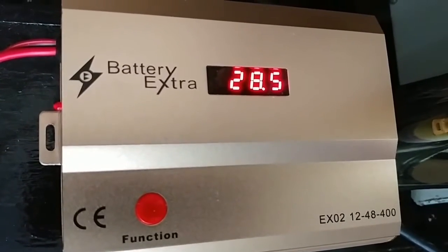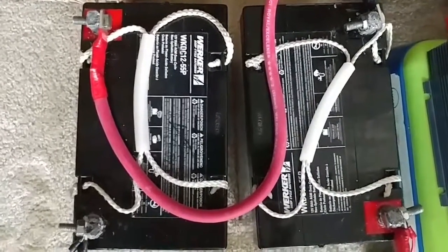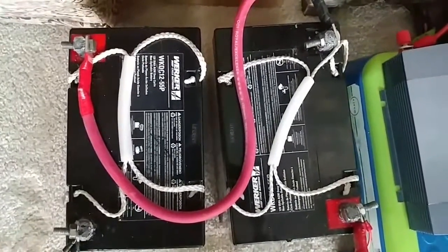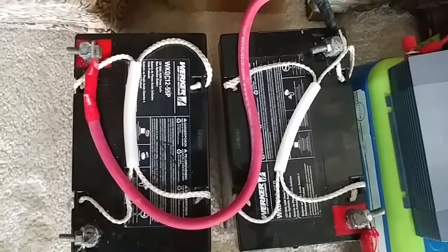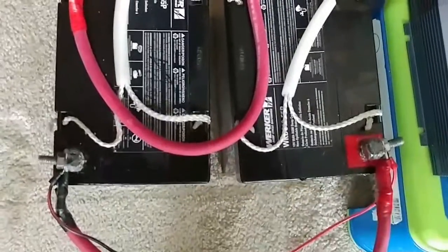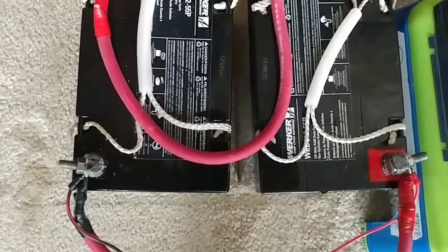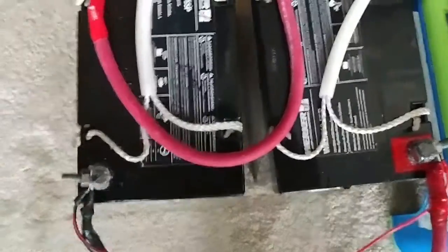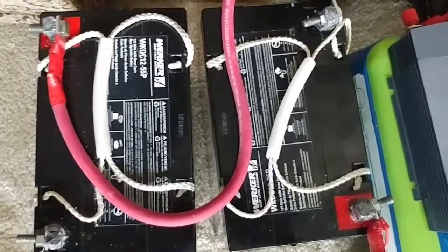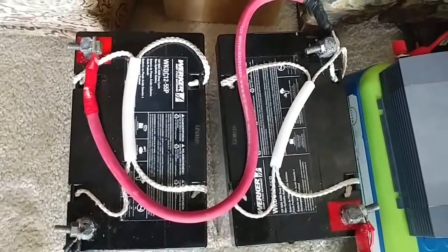Believe it or not folks — it's your choice — but it's working. As you can see, these are the two batteries wired in series. That big red wire goes from one terminal to the other, positive to negative, and I have the negative and positive leads on the side that go out for the load to the inverter.